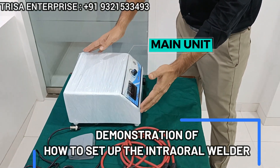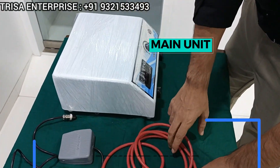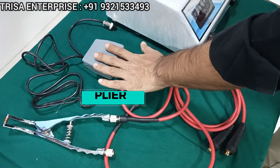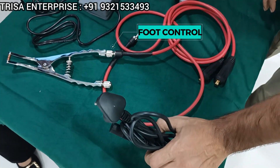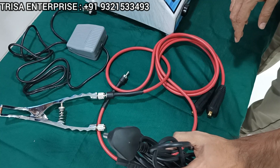So this welder will come with the main unit — this is the main unit. These are the wires which get attached to the plier. This is the foot control and this is the master plug. Make sure that the earthing is available wherever you connect this 3-pin plug.